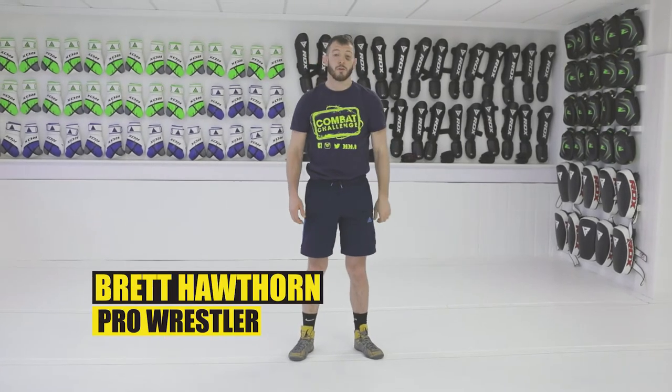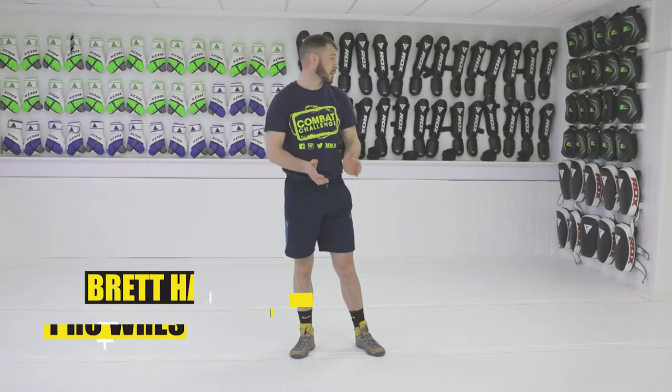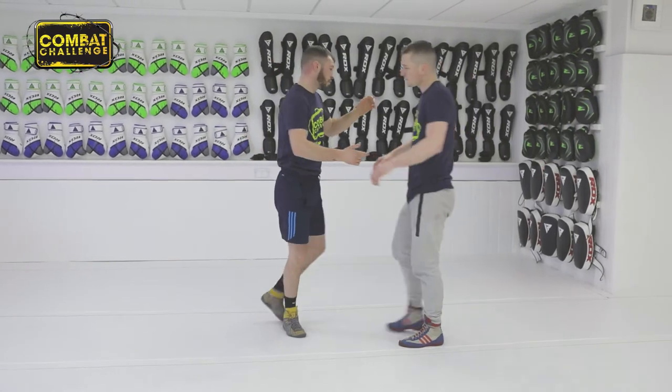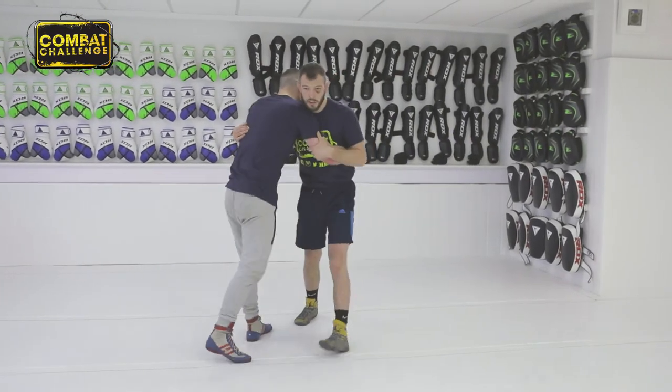Hi, my name is Brett Hawthorne. Welcome to my playlist. Today I'm going to show a series of body locks. So from here, I'm going to start in an over-underhook position, which is common in wrestling and MMA.